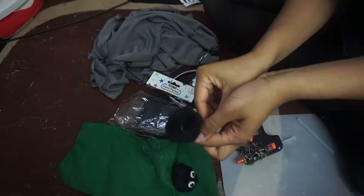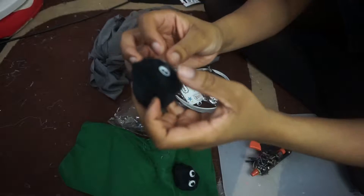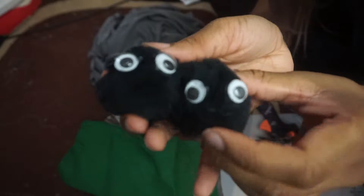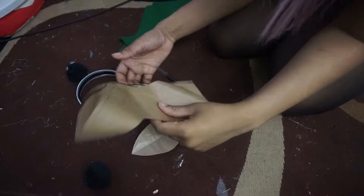Grab the hot glue gun again and just do little tiny glue blobs. Add the googly eyes — see how sticky it gets? It's so annoying. And there you go, you've got two cute little soot balls that look like this, and they're going to be stuck onto the headband.